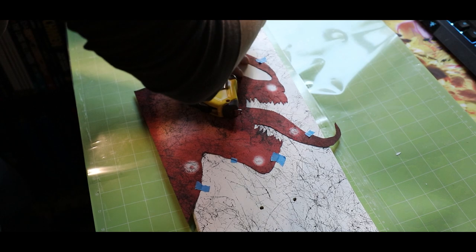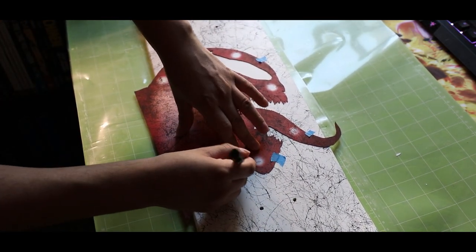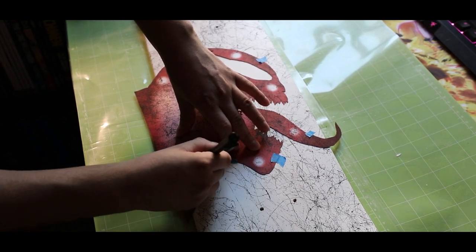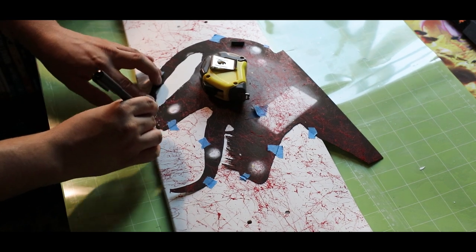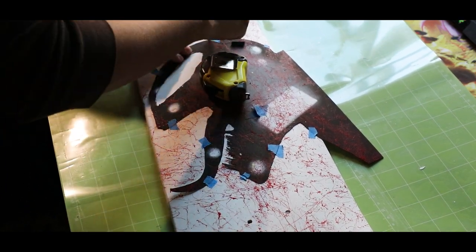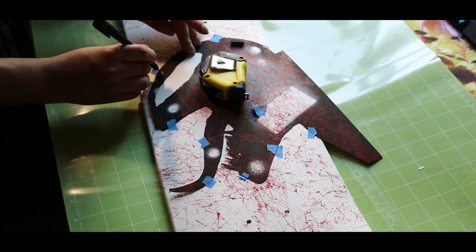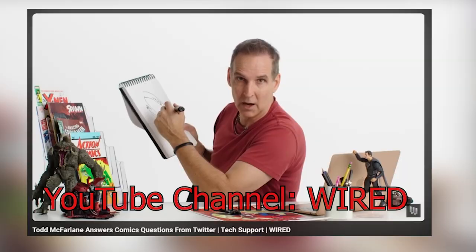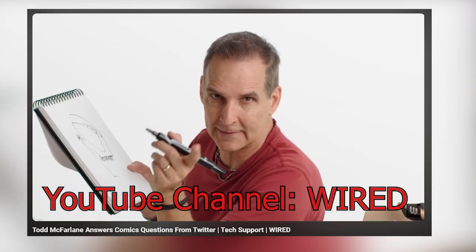When it comes to doing teeth for Carnage and Venom, the best advice I heard is that they're monsters — so they don't have to be perfect or uniform in any way. You have liberty to do the teeth however you like. Like Todd McFarlane said: they're monsters, they don't go to the dentist. I hate perfect teeth on monsters.